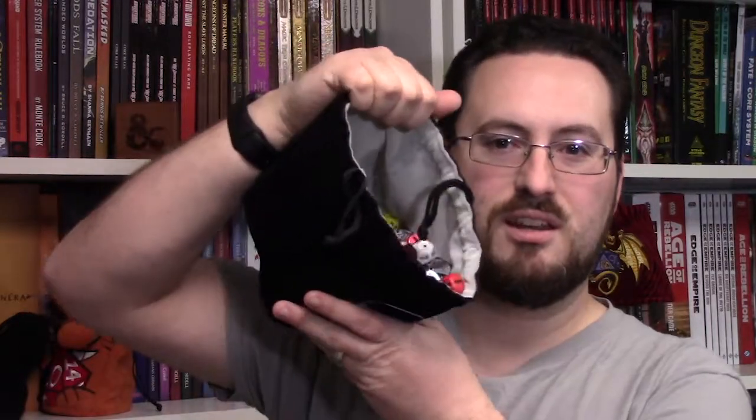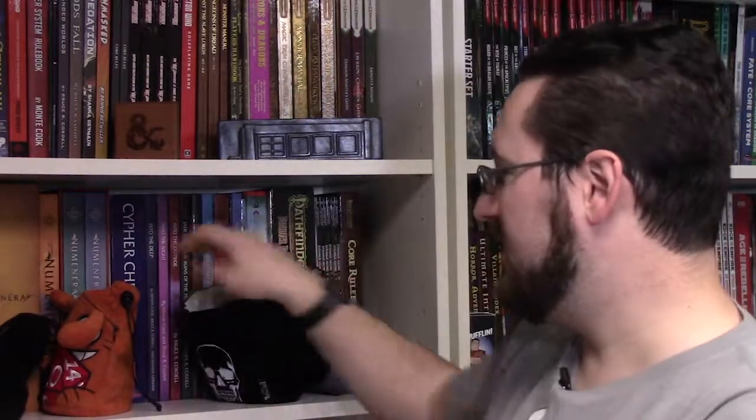Or you do the whole kit and caboodle — if you're like me and have a ton of dice, you get something like this from Easy Roller Dice. You can fit a whole lot of dice in here, and I can see inside and pull out something specific that I'm looking for, unlike some of the other bags where you have to almost empty out the whole thing.